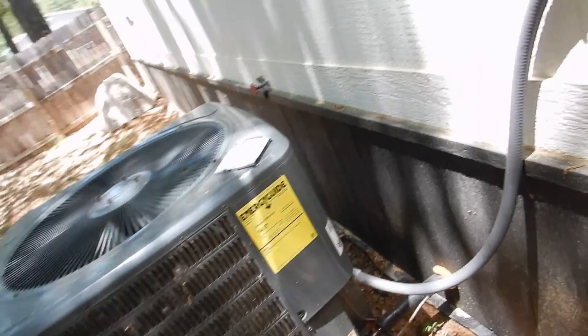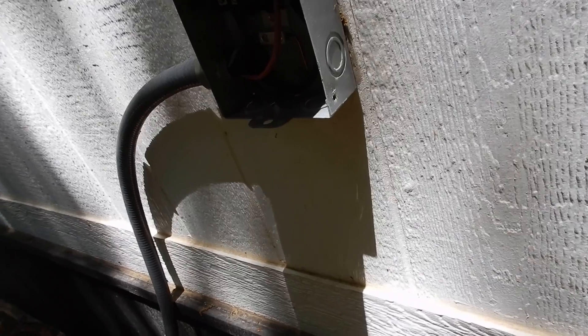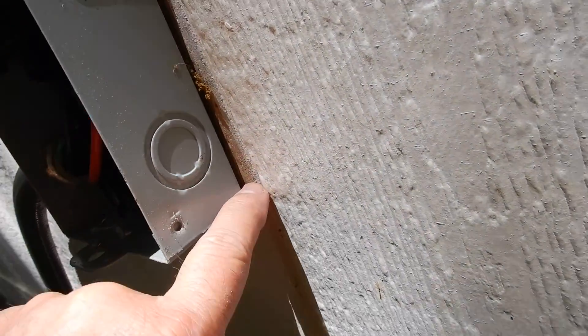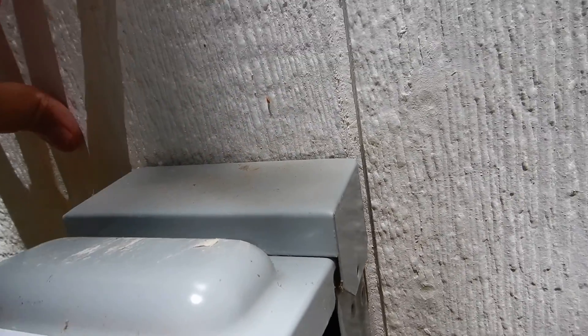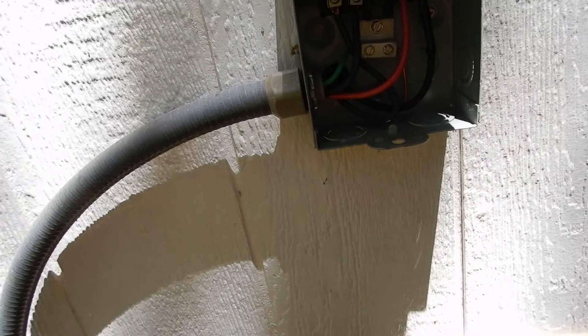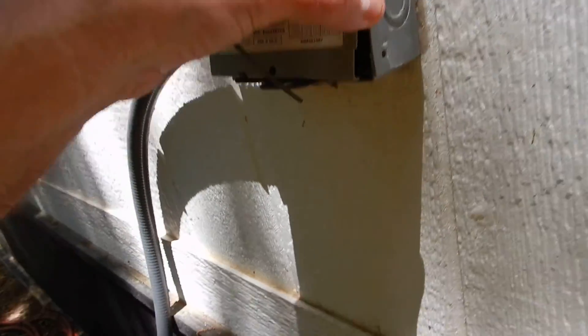This is the condensing unit video. This is the electric service disconnect for the condensing unit, and this disconnect should be sealed — should have been sealed on three sides — to help prevent moisture from getting inside your wall. That's going to allow premature rotting of your siding.